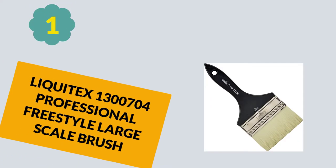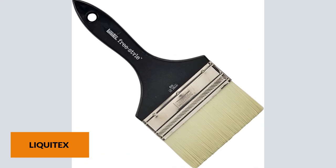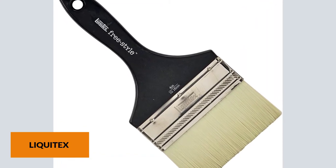At Number 1: Liquitex 1,300,704 Professional Freestyle Large Scale Brush. This is the ideal brush for anybody who wants to apply varnish in a professional and fast way with stunning results.